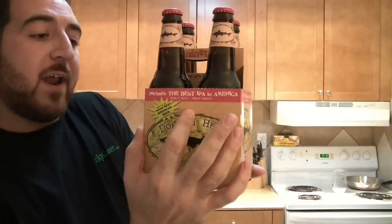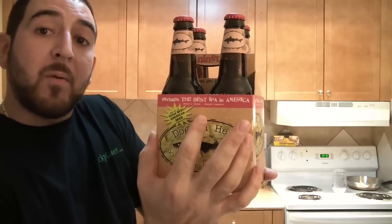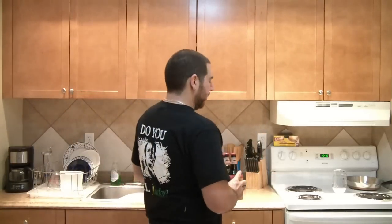Look at the red strip right here — they're tooting their own horn. They got a quote from some fucker in Esquire magazine that says 'perhaps the best IPA in America.' I hate it when people toot their own horn. Only I can do that because I'm the king of YouTube beer. But anyways, we're doing Dogfish Head 90 Minute. I'm drinking this shit — this is going to be a legitimate, although profane, review of one of the most highly regarded IPAs in the country.